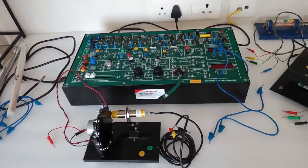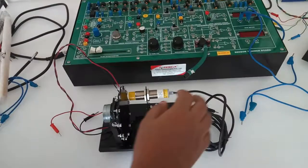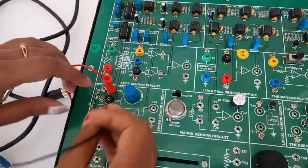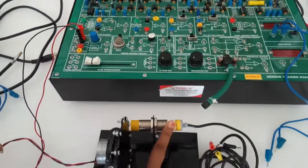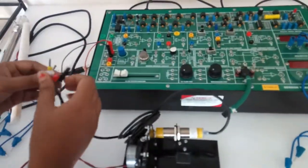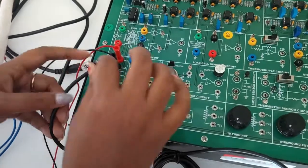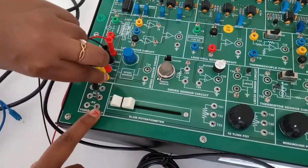The next experiment is speed measurement of a DC motor. Connect the DC motor to the motor block — red to the red terminal and black to the black terminal. Now connect the speed sensor: yellow to the yellow terminal, red to the red terminal, and the black terminal to the ground of the fixed supply.